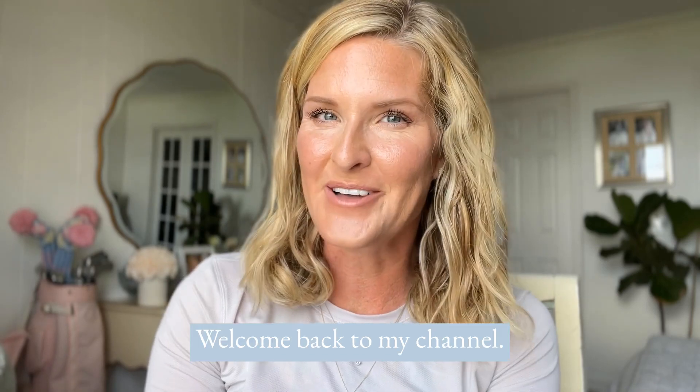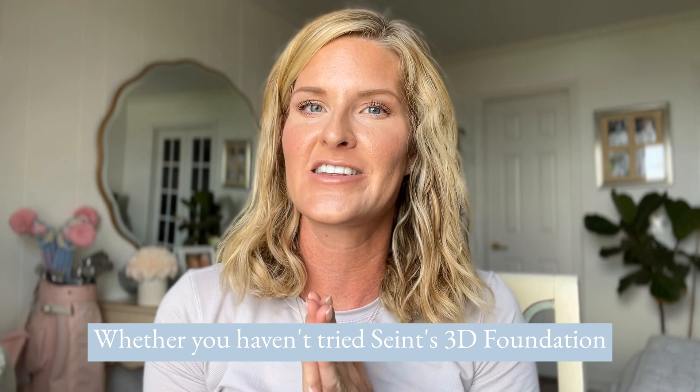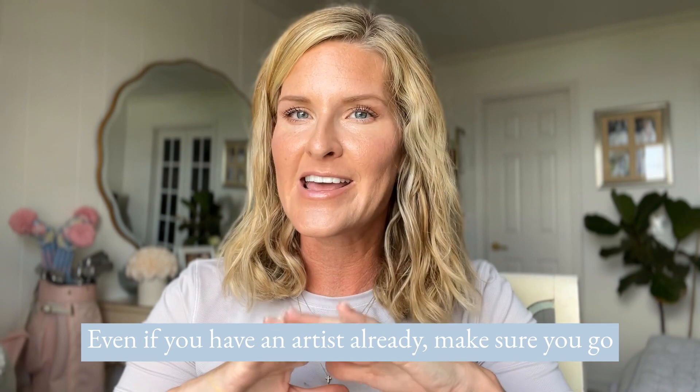Hey friends, welcome back to my channel. I'm Heather, your Saint Mama, and I am here to help you on the journey of wherever you are in Saint land, whether you haven't tried Saint Cerruti Foundation yet, or maybe you're already a customer looking to add on, or maybe you are thinking about becoming an artist and want some tips and tricks. All my videos are here to serve you. Even if you have an artist already, make sure you go back and work with her, but I'm still happy to help.